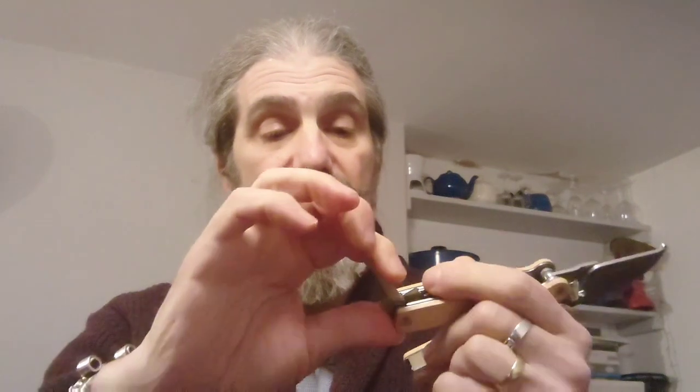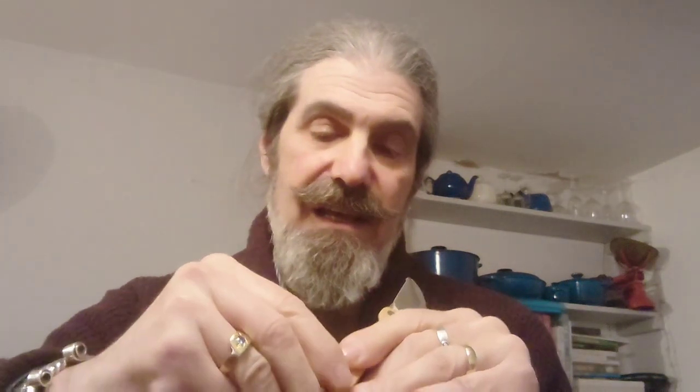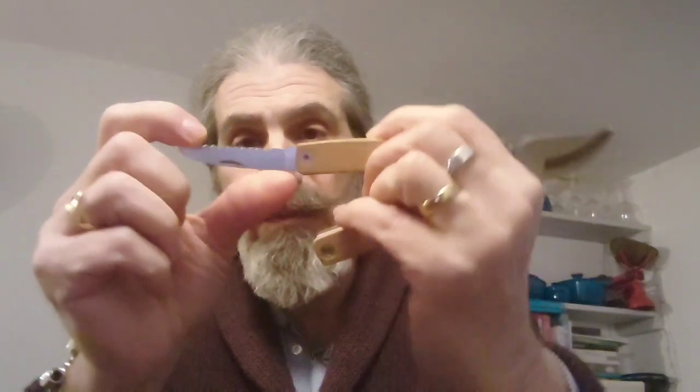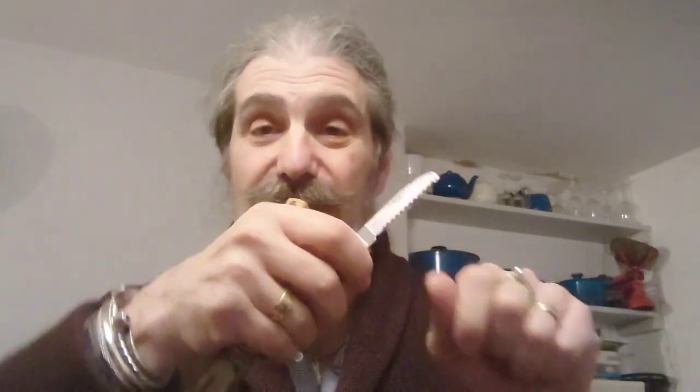Next, we have a rather sharp little awl — good for poking holes in things. Next to that is a small flathead screwdriver. Next to that, we've got a bottle opener that looks like a bit of a wire stripper on the end. And finally, this one does have — and this is the big virtue — a small but nicely made wood saw. So if you're cutting and can't quite get through because the piece of wood is too thick or too hard, you can pull this out, reverse it, and saw through. That's a very useful feature.